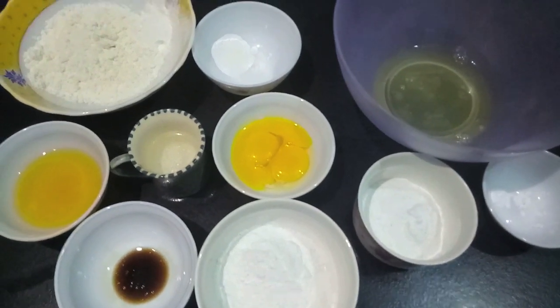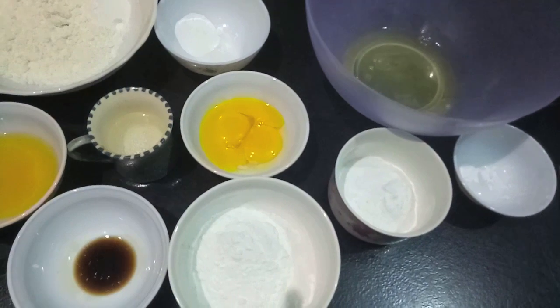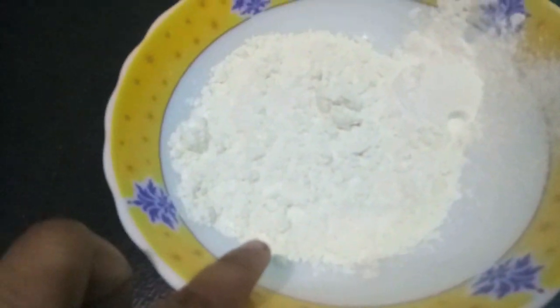Hello and welcome to my channel Shifa's Kitchen. Today we will make vanilla sponge cake.